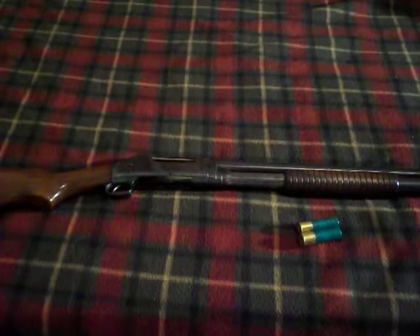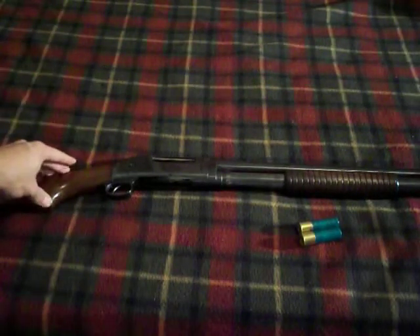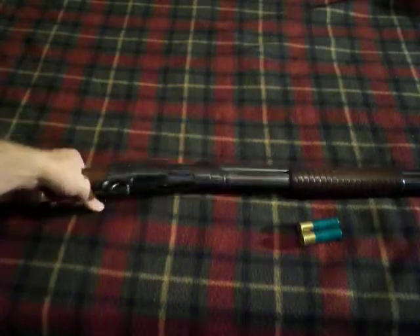The 1897 was actually the very first successful pump-action shotgun. It's basically the Model 1893 just improved. The 1893 shot black powder, and then when smokeless powder came along they made the 1897. And the 1897, if you didn't know, is a John Browning firearm — John Browning designed this shotgun.